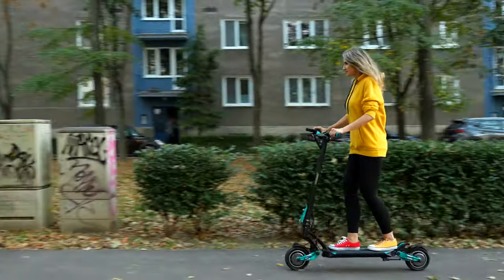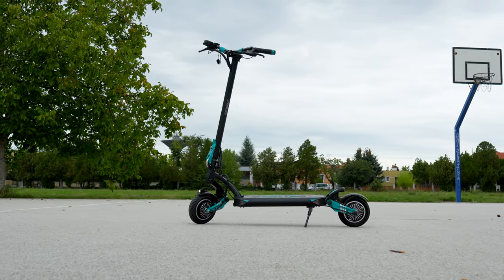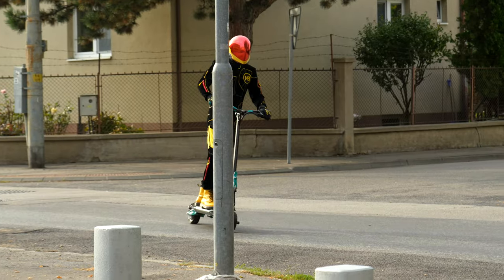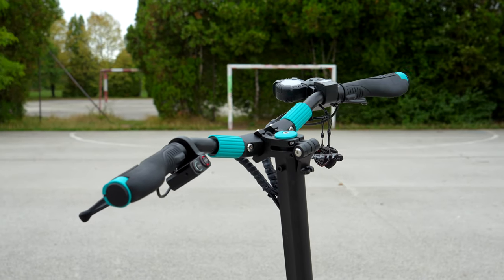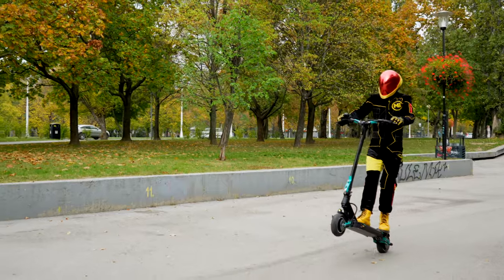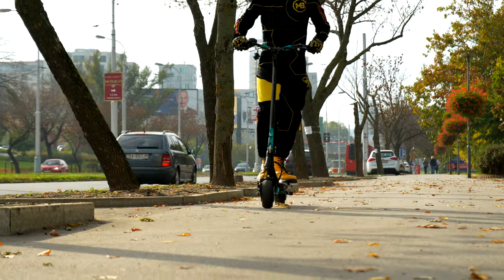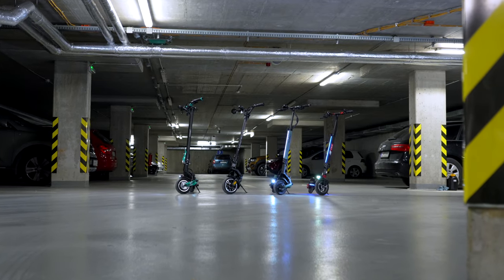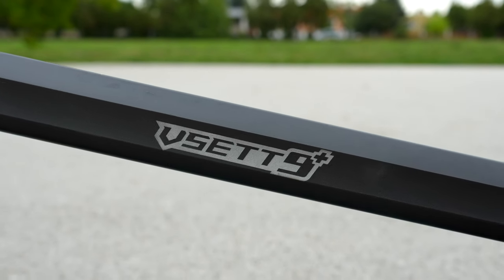The competing models of the same size category will silently envy the robustly made steering rod and the 3-point folding system. Your position on the scooter will be more confident thanks to wider folding handlebars. The manufacturer used a system featuring tightening threads, which are also used by its bigger brother. You will be pleased by a much stronger body design than is the case with the VSET 8 Plus or 0-9 models, while preserving the same compactness.